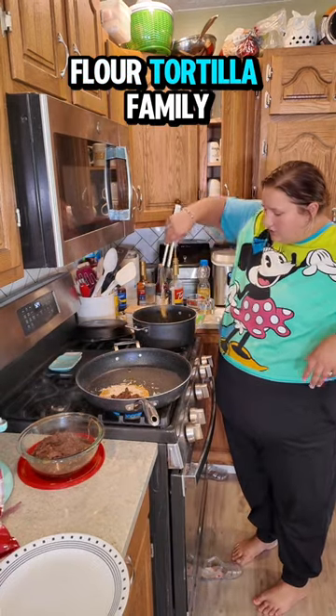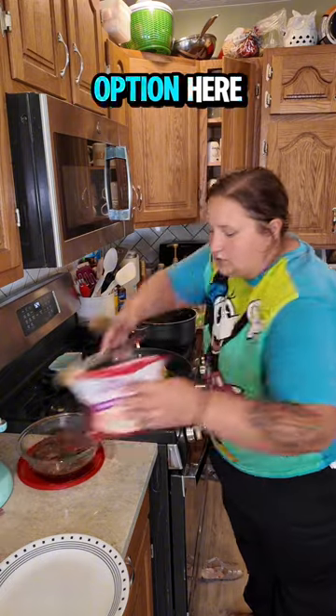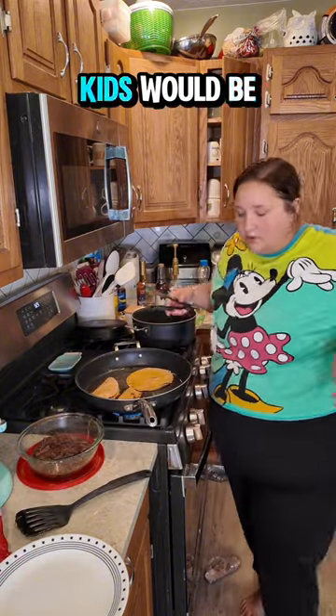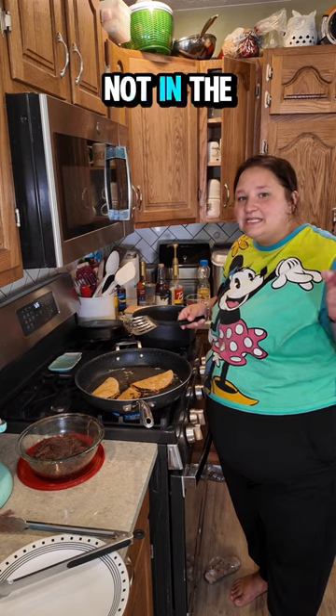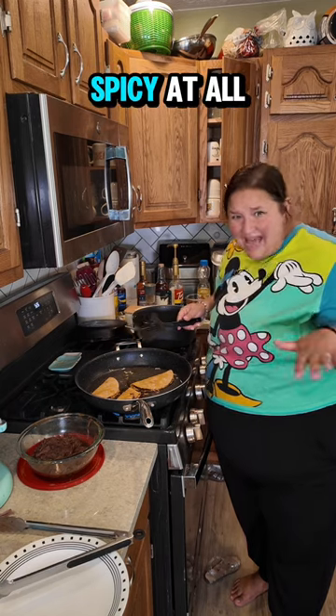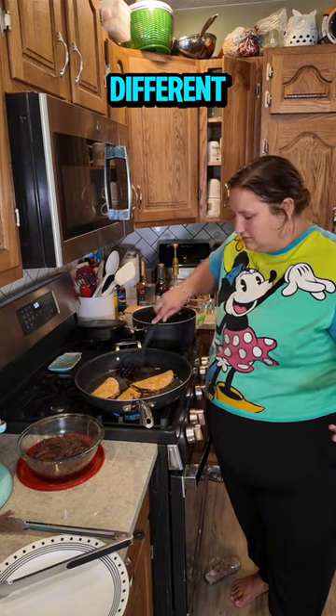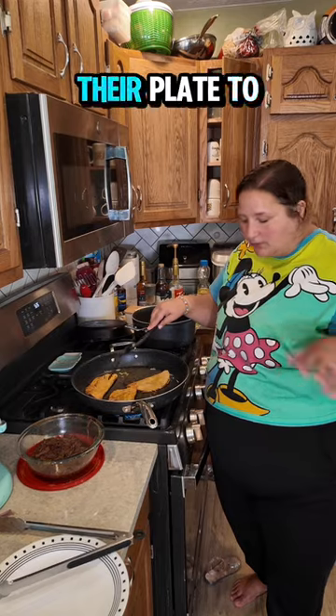Usually we are a flour tortilla family but this calls for corn tortillas. This is not something that my kids would be interested in — this is too spicy for my kids. Not in the sense of heat because this birria bomb is not spicy at all. It is flavorful spice, but they're children and it's different, and I'll definitely put some beef on their plate to try.